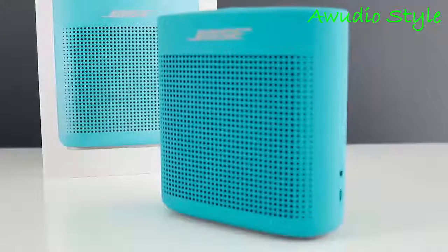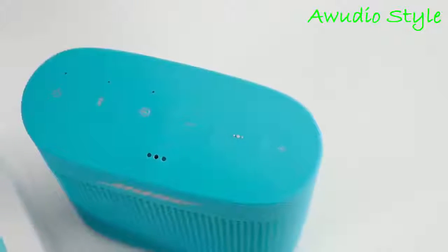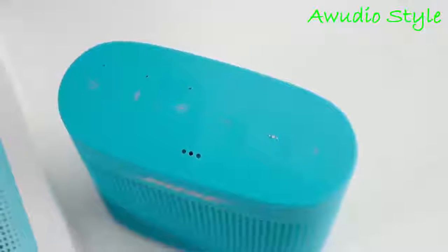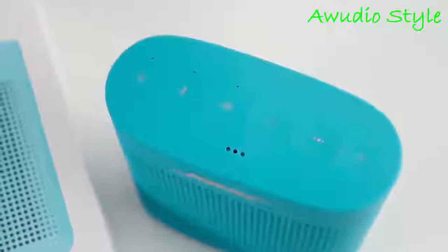Bose made some nice improvements to this speaker. Even though they didn't improve on battery life, they added notable features like NFC and speakerphone, and they refined the design, giving it a much more premium look. The SoundLink Color 2 delivers a very balanced and accurate sound, even though it comes just a bit short in the bass department. Let me know what you think in the comments below, hit the like button if you liked this video, and make sure to subscribe if you haven't already. Thanks for watching — see you next time.